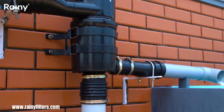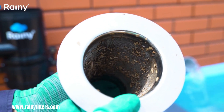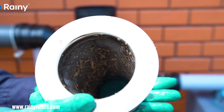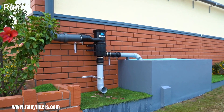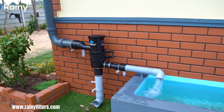Rainy Filter is an indispensable component of any effective rainwater harvesting system, acting as the crucial first line of defense against contaminants and ensuring the collected rainwater is suitable for its intended uses. These filters are specifically engineered to remove debris and impurities, such as leaves, dirt, and other particulate matter, that are washed off rooftops during rainfall.